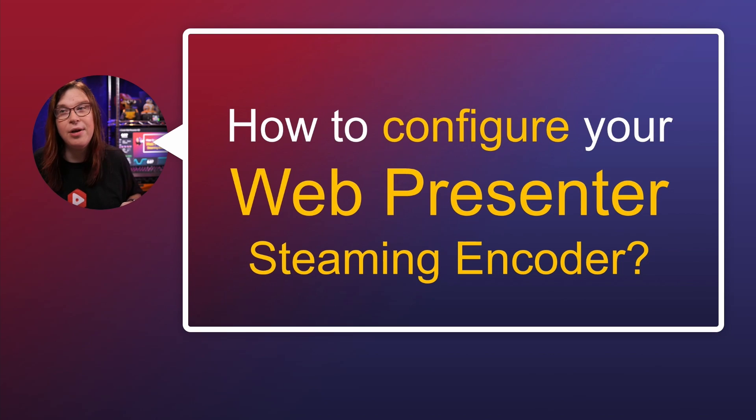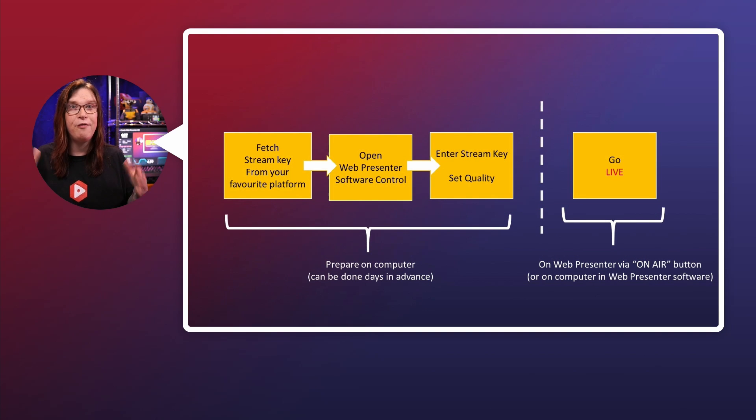Tell me what you think about the ATEM Mini in the comments below — maybe that'll inspire a future video. Let's talk about the WebPresenter and how to configure it. We're going to do roughly the same thing, using the same format as before. The only difference is that it's not the ATEM software center but the WebPresenter app that we're using to configure the WebPresenter.